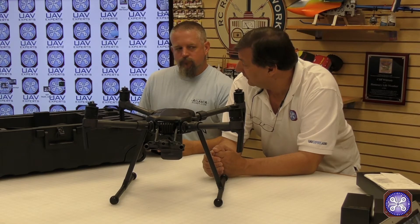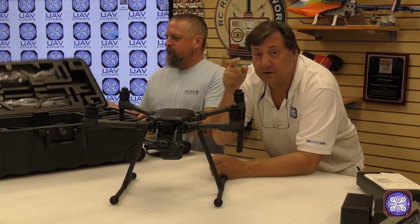Looks pretty cool — let's finish setting it up and take it out for a spin to show you how it all works. Thanks for watching, guys.